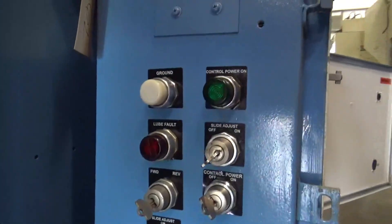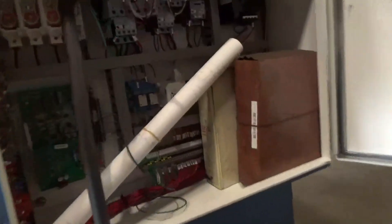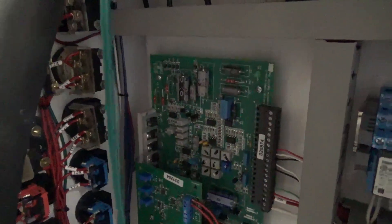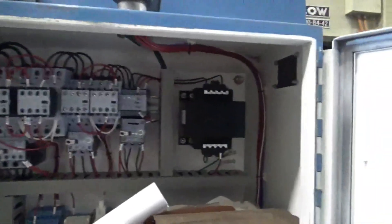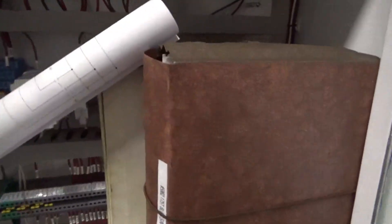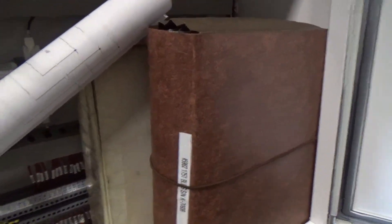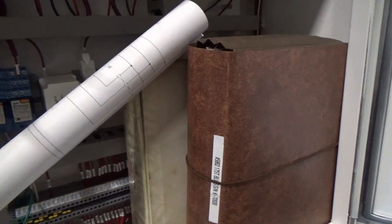Here's the front side of the panel — got your buttons. Brand new wiring right here. Right here is the Eddy Current drive board — it's a TorSpec. This is a brand new torque limiting board, reinstalled. Got your brand new starters. This is a brand new transformer. Got your wiring. We have all the manuals in here — there's a TorSpec manual and also a Seiko manual.